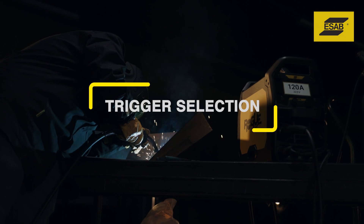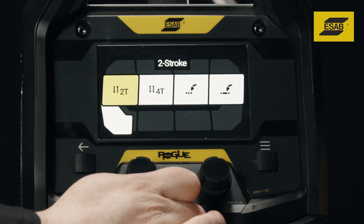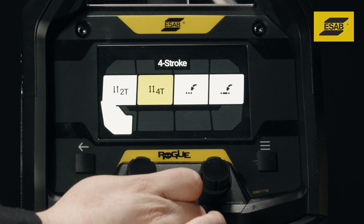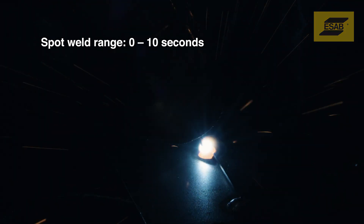Trigger selection modes. The Rogue EM190 Pro has four trigger modes: 2T, 4T, spot weld, and stitch weld. In 2T mode, the trigger operates with a standard on-off function. 4T or latch mode lets you start welding and release the trigger to reduce hand fatigue; trigger the torch again to stop welding. With spot welding, each time you press the trigger, the unit welds for a specific time.